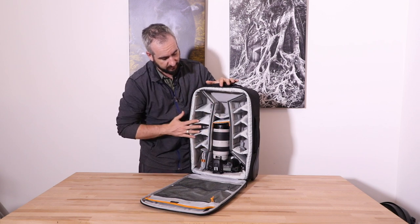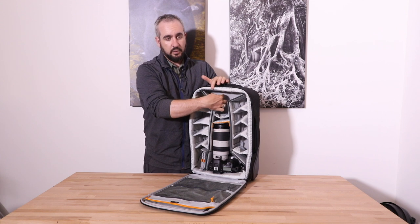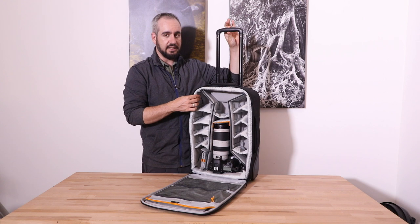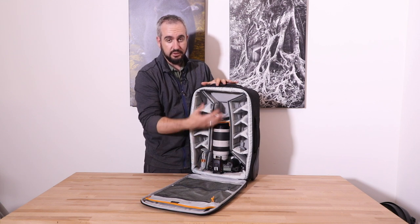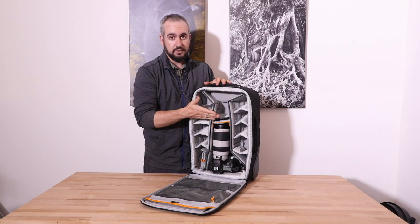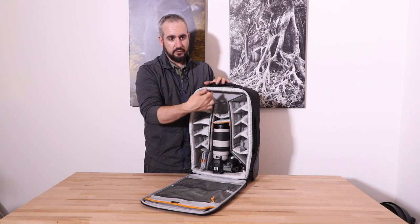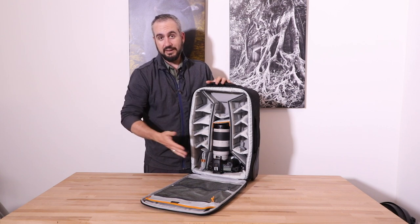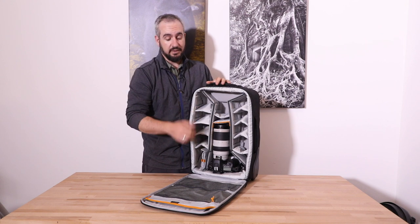Inside the main section, there's a lump at the top which is the result of having the telescoping handle on the back. That means you'll see I have my camera body oriented a certain way — with some rollers you put the camera at the top, but you can only do that with a mirrorless camera in this PhotoStream roller because of the bump where the handle is stored. A regular-sized DSLR body will not fit at the top section; you have to put it down the bottom instead.